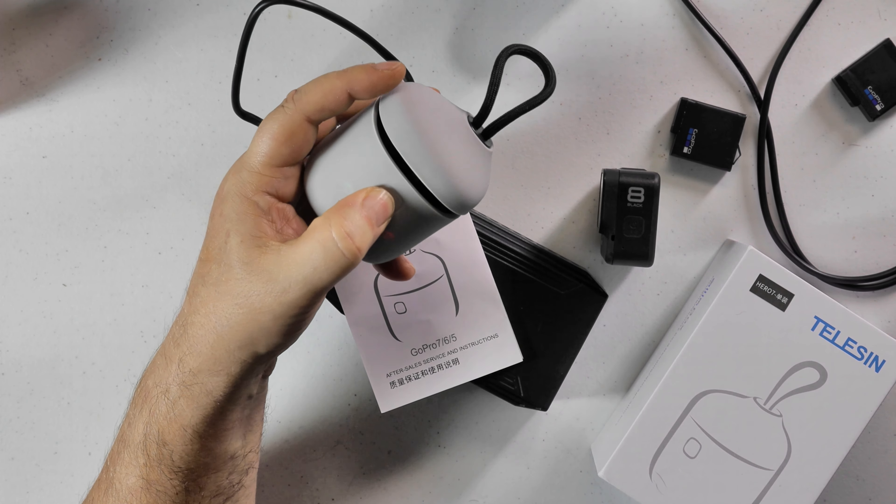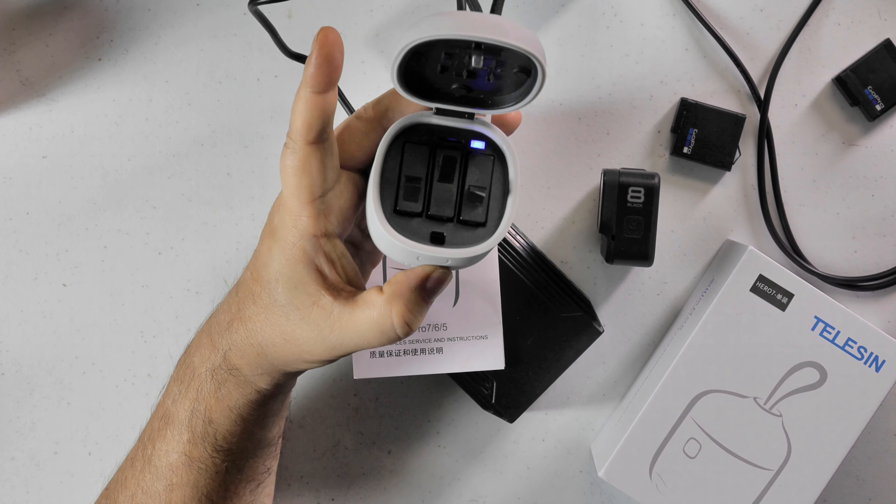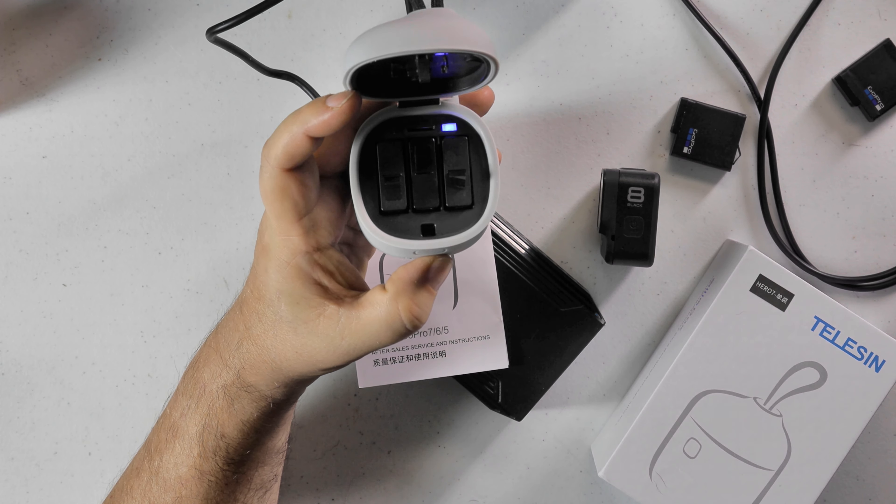When you push the button here on the front and you open that, it only opens so far. If you push that lid too far, you'll end up snapping that lid off, and that's not what you want to do.